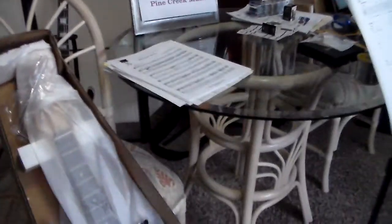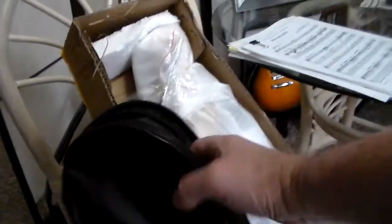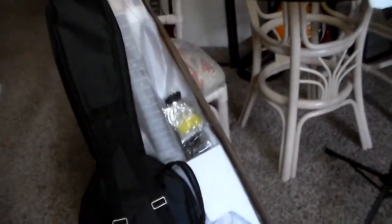It comes with a gig bag. That's actually a really nice gig bag. We'll check that out, but it's got backpack straps on it. It's much sturdier than I would have expected. I wonder if it's padded. It's padded inside. Okay, that's pretty amazing.